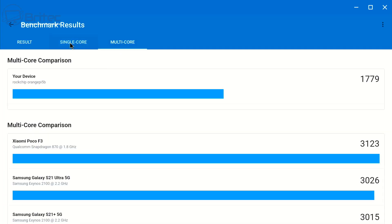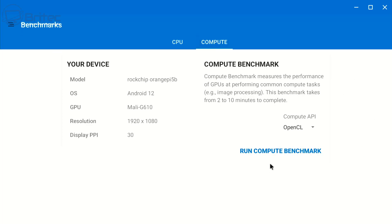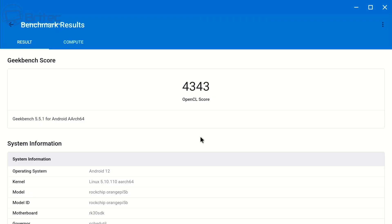Pretty good scores for this particular chip. This chip can be used for many different things — file sharing, a little NAS, Pi-hole, or many other projects you can do with single board computers. Now running the GPU benchmark in Geekbench on Android 12 — the OpenCL score is 4343, which isn't too bad.